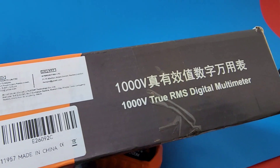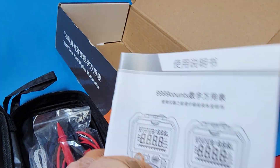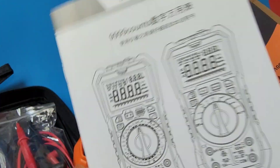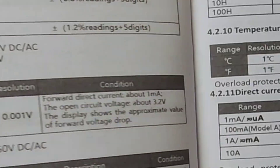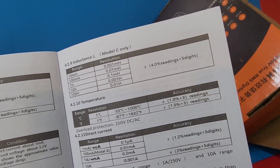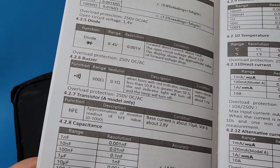11957, made in China. 1,000 volt, true RMS digital multimeter. Besides the box, we get our instruction manual, in Chinese as well as English — has everything we need. 100 megaohm maximum for resistance, 100 henry maximum for inductance, down to 10 millihenry for the inductance range. We have a 4.0% reading plus or minus 5 digits accuracy in the inductance range. This also does temperature, AC and DC current, diode continuity — the standard features.